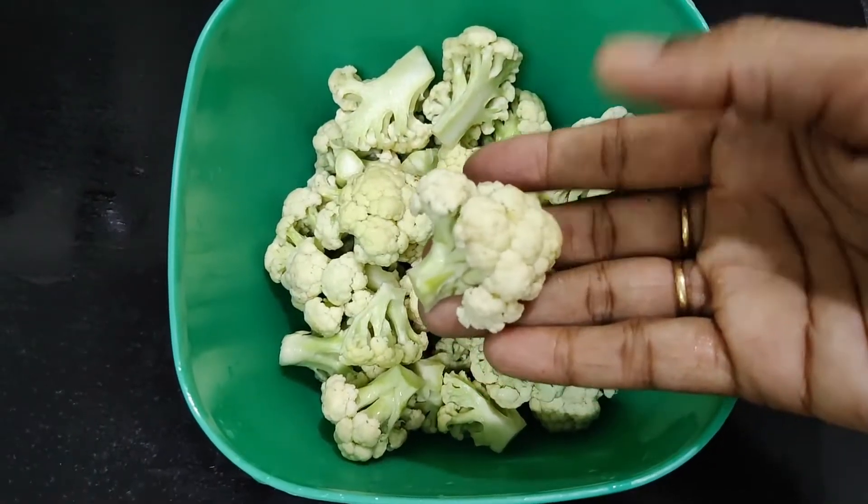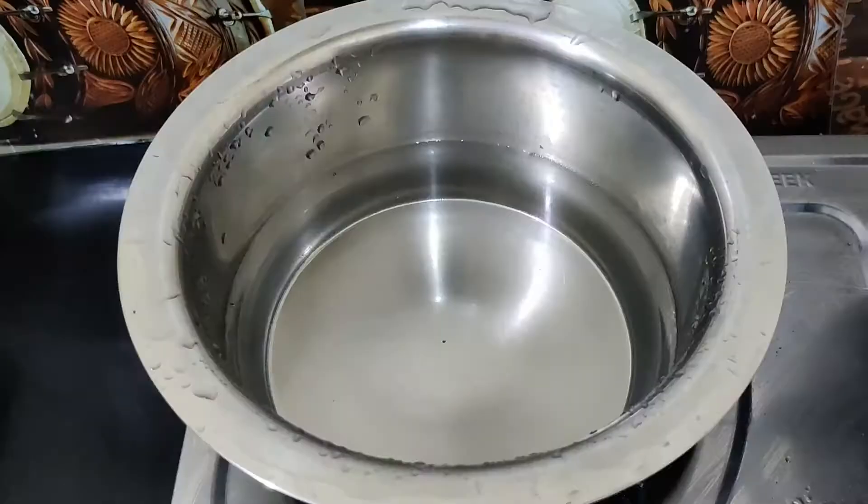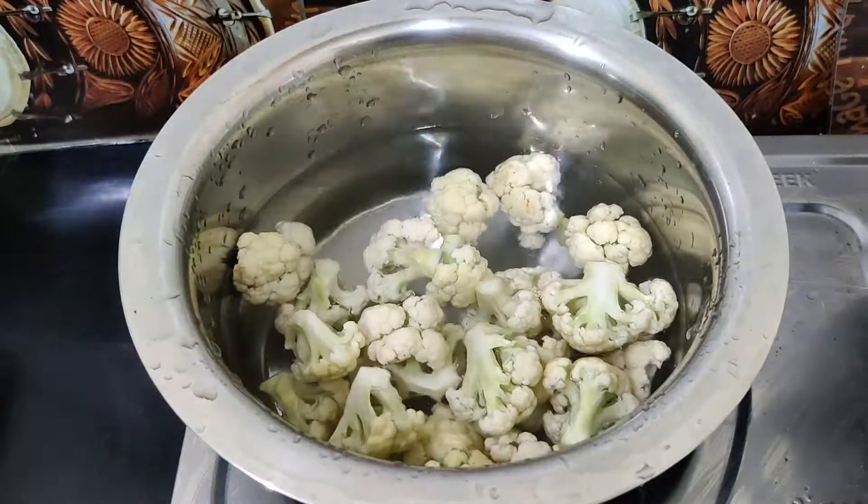I am going to make the process of Gobi Manchurian today. I am going to use a medium-sized cauliflower weighing 250 grams.